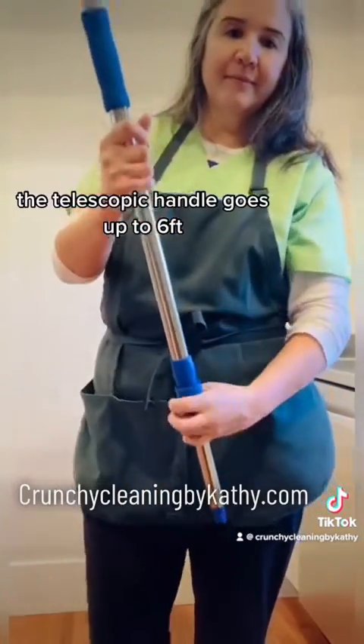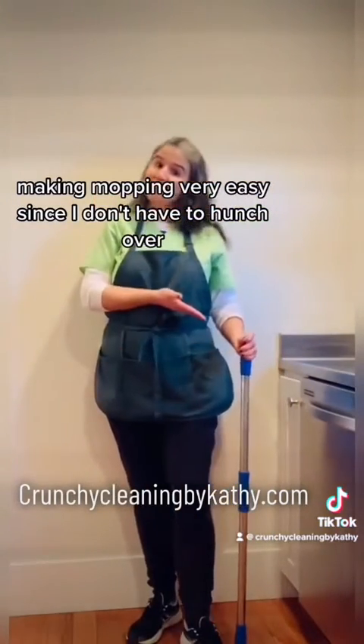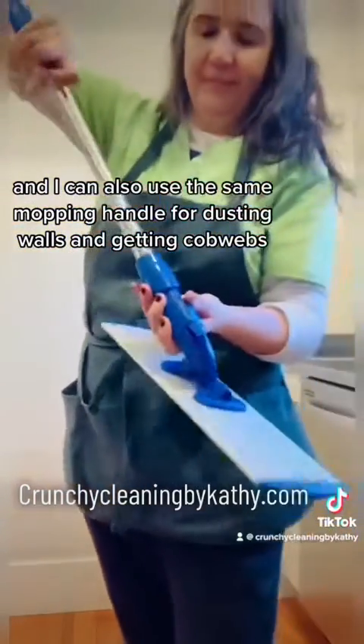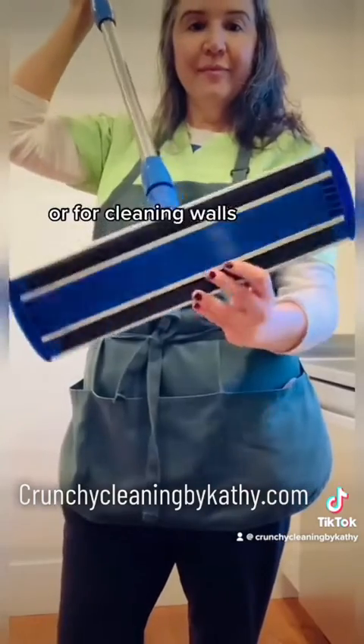The telescopic handle goes up to six feet, making mopping very easy since I don't have to hunch over. I can also use the same mopping handle for dusting walls, getting cobwebs, or cleaning walls.